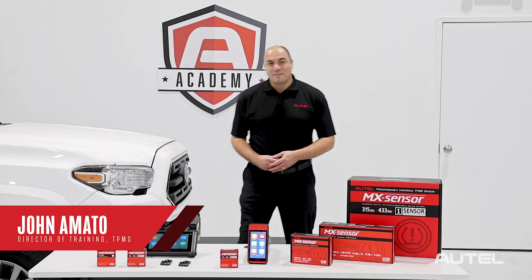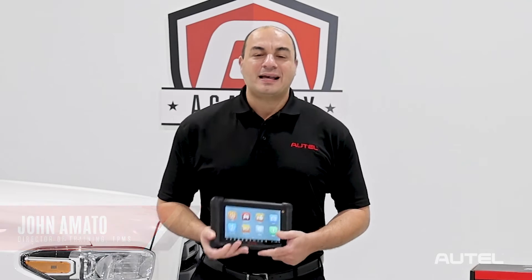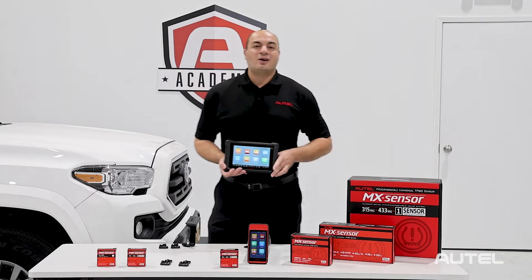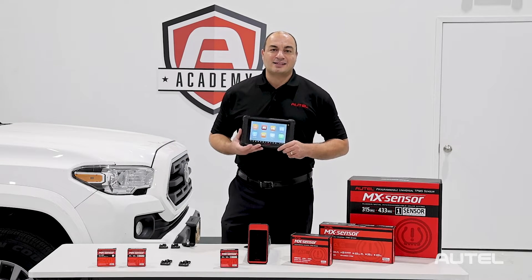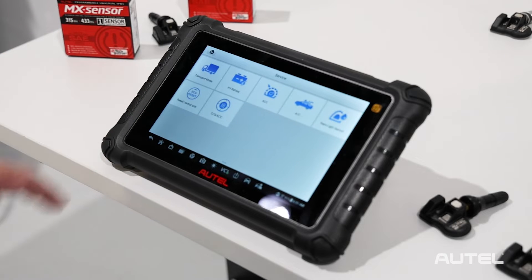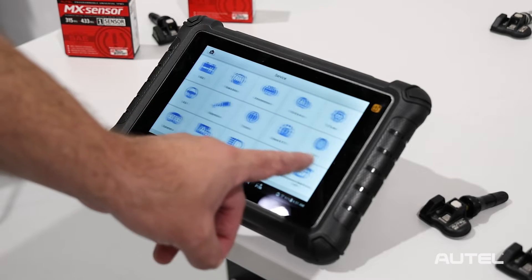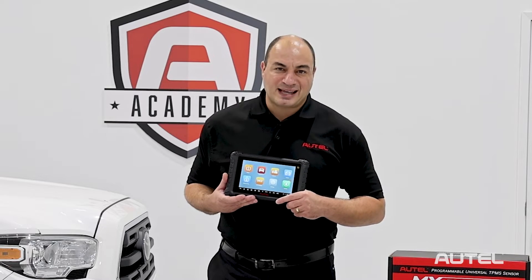Hi, I'm John from Autel. This is our brand new TS900 tool. Not only is it one of the best TPMS tools available, it also offers advanced diagnostics featuring bi-directional controls, as well as 40 service functions to cover all the tool requirements that come with day-to-day shop operations. Today we're going to talk about its TPMS capability.